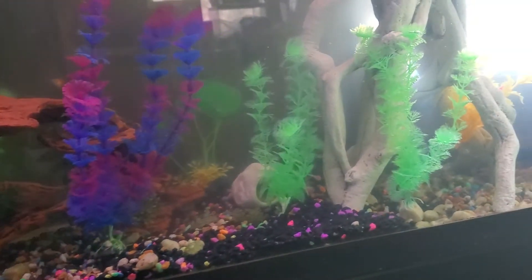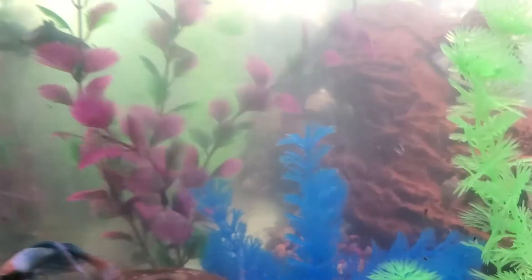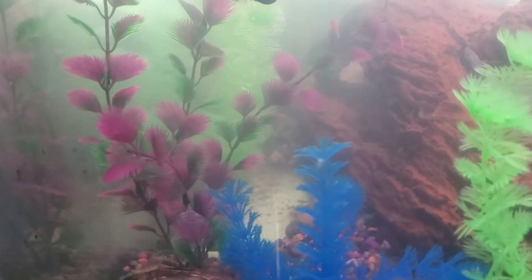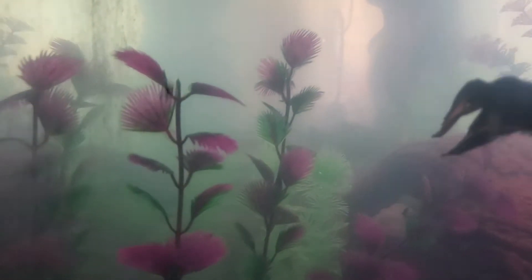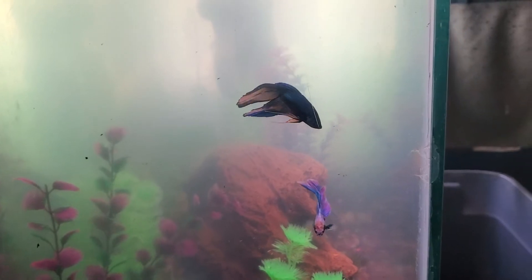Just a little update on the video. The other fish hide in the back corner behind the decoration. Sorry the water is cloudy — I'm trying to get it cleared up. You can see the two bettas are together and no problem.